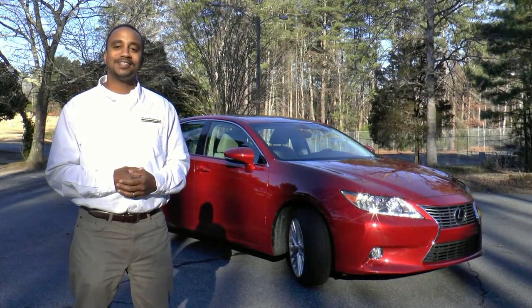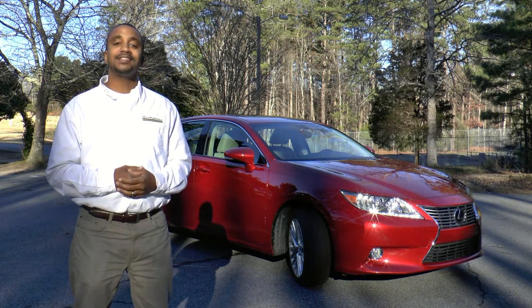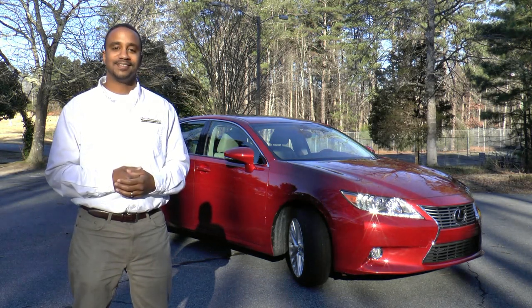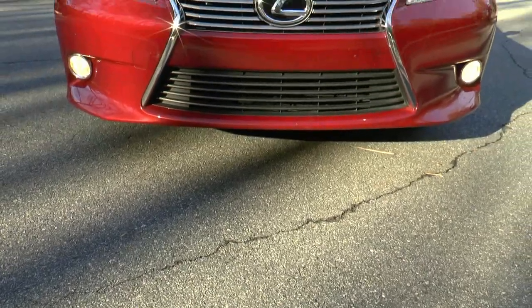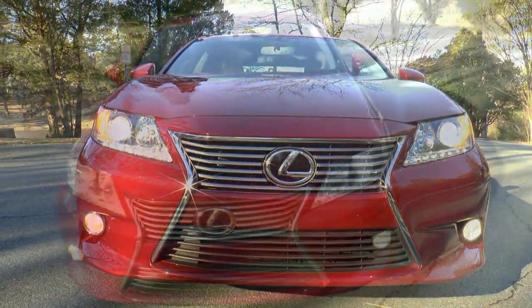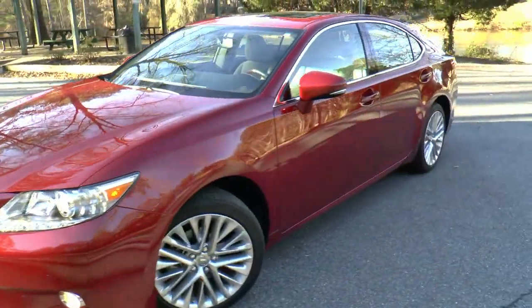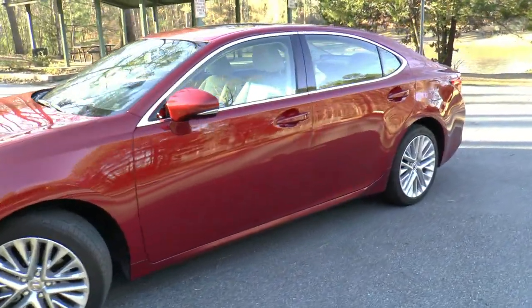Hi, I'm Chris from Auto Academics and today we're going to take a look at the 2013 Lexus ES350. Currently in its sixth generation, the ES has been a staple in the Lexus lineup since the beginning of Lexus time. Consumers happy with the Camry but ready for more luxury found the ES a perfect choice.